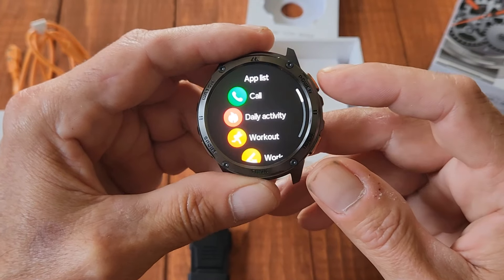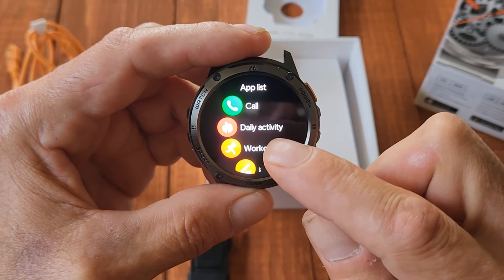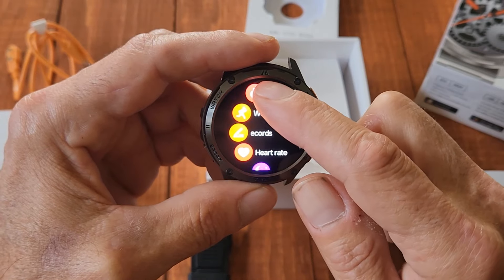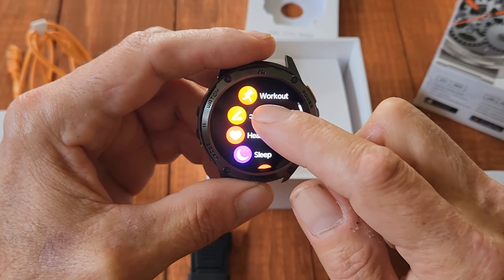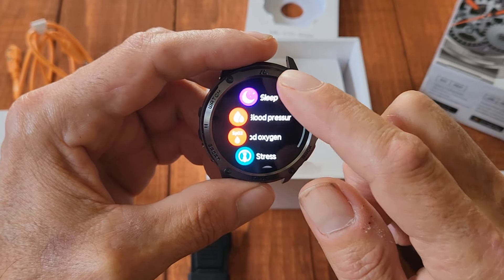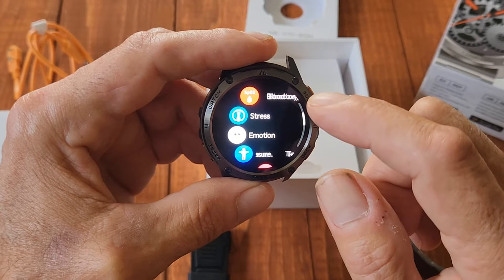If you press the power button you can see the app list: make a phone call, daily activity, your workout, records, heart rate, sleep timer, blood pressure, oxygen level, stress level, and your emotion.